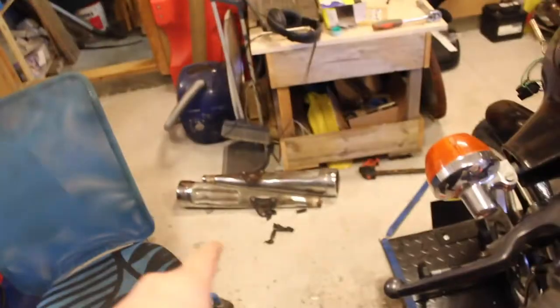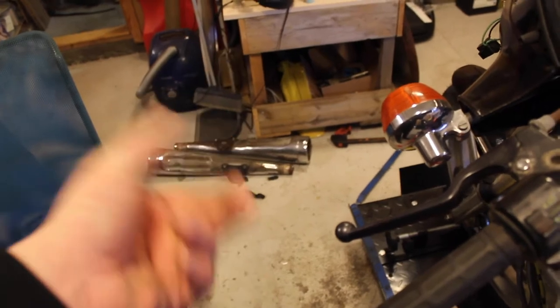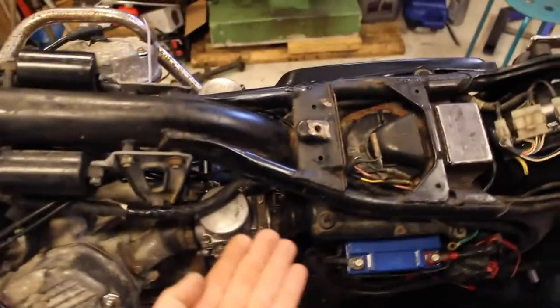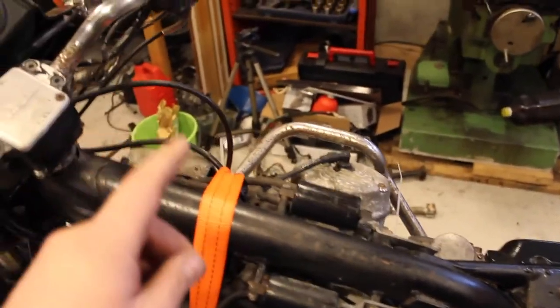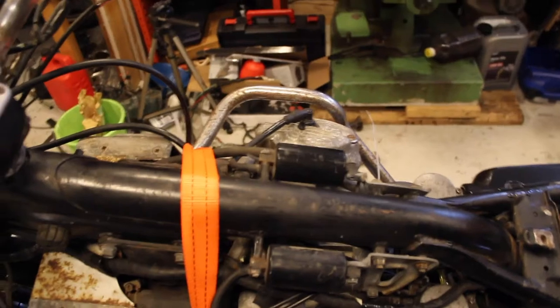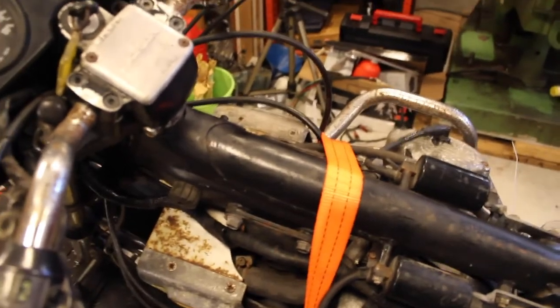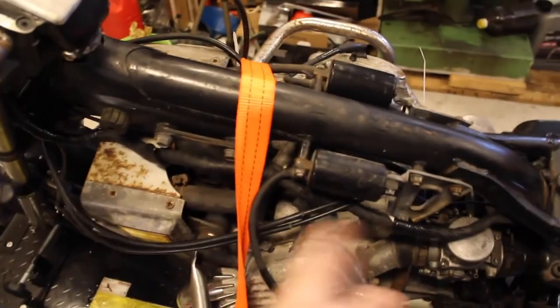The bike is getting closer and closer to being finished. We have the engine running, carbs cleaned, electrical system working. Now it's just front brakes, welding up the pipes from the headers to the mufflers. You can weld a short connector between them. The H-box I have goes underneath the motorcycle and muffles it a bit, but I'm not going to use it — it's from a different series and year and doesn't fit. No point modifying it when I can just weld two small pipes between the headers and the mufflers.